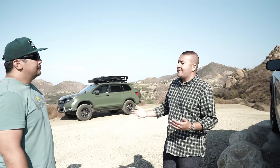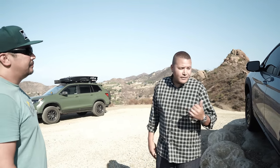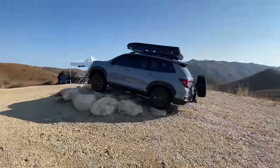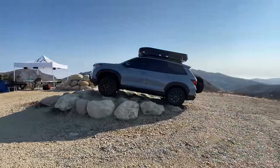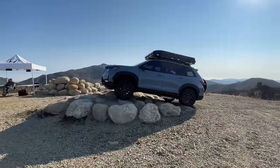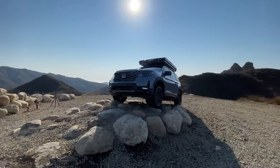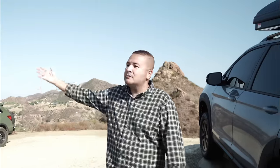We're definitely excited for customers to get into this vehicle. When the Trailsport does come out sometime next year, they'll have an opportunity to take their Passport overlanding, maybe for the first time, and get some modifications done if they want. But even if they didn't do any of this and just wanted to drive through the hills of Malibu or some little off-road trail, it's fully capable.